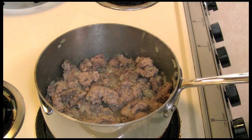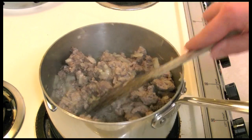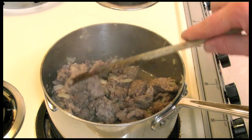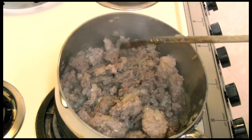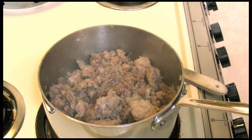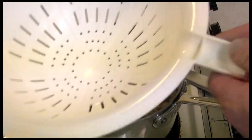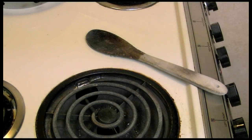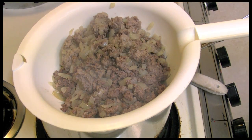It's cooked about 15 minutes, and the onions are soft. I did it over medium heat, not real hot heat. And I'm going to take it and drain it — drain all the fat off.